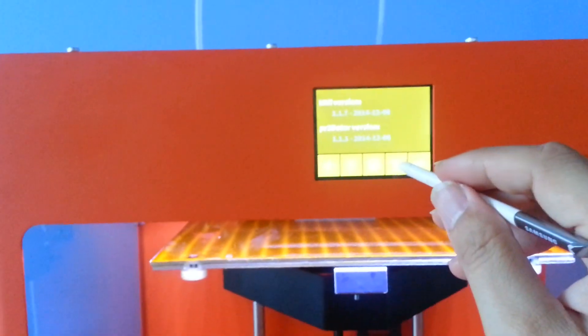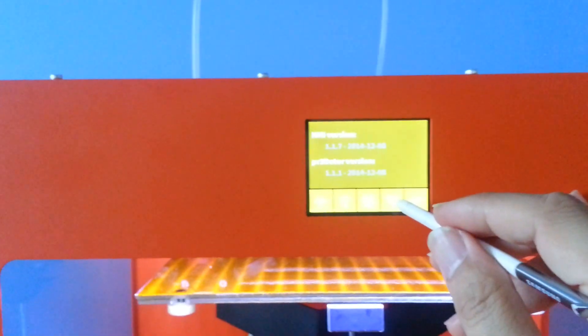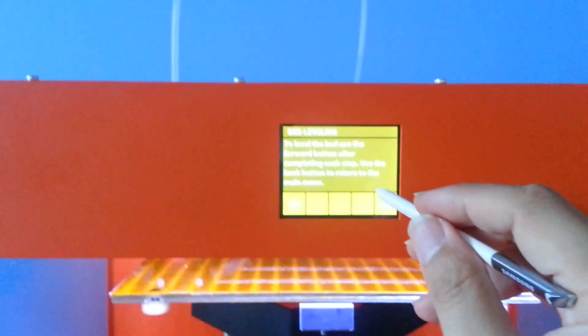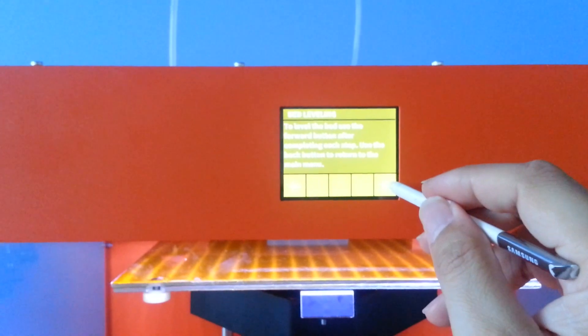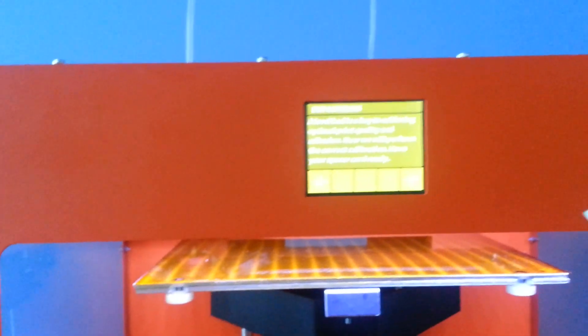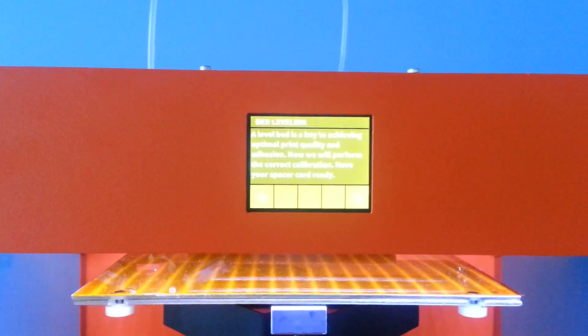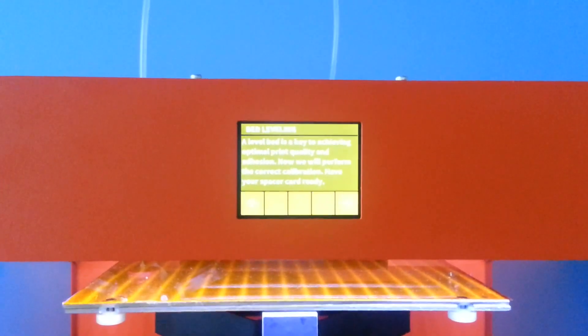Take a look at this. There are three dots here you can see, and that allows you to do the bed leveling function. Level bed is key to achieving optimal print quality and adhesion. Now we will perform the correct calibration.